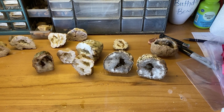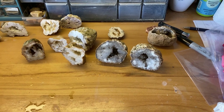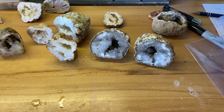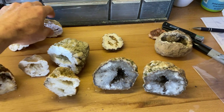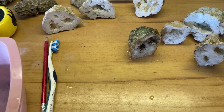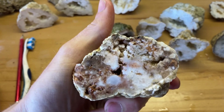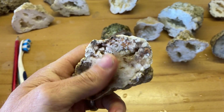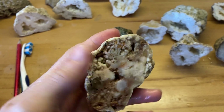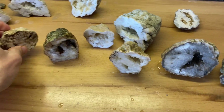Hey, guys. We got a few of those geodes cut and I came back to the house and looked over some of them and kind of picked out the ones I thought turned out the best. It kind of surprised me how many were solid, but some of them that are solid are still kind of interesting. A lot of different minerals — calcite, I believe, is that when they're milky white like that, it's a calcite I think. And then a few of them are full of quartz crystals.